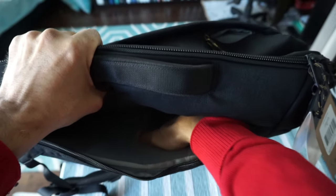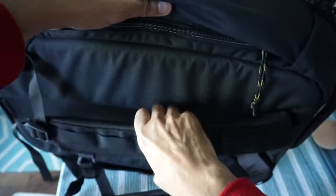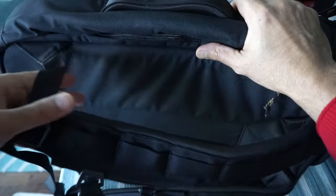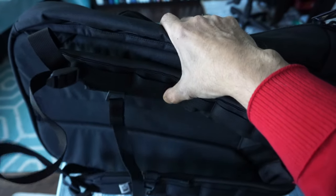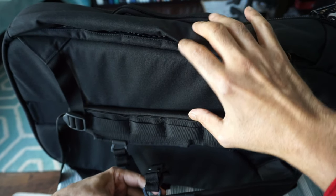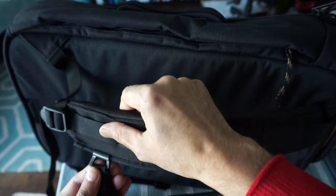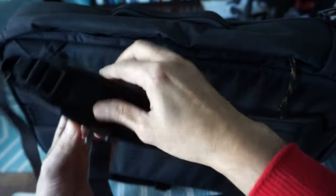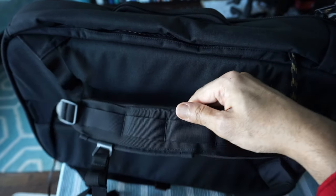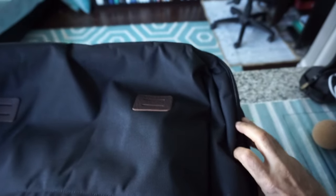This looks like the laptop compartment — you can put in the laptop here and it fits a 15-inch laptop. The shoulder straps look very durable and comfortable, well padded. There's also a sternum strap — you can adjust the clip. Looking at it more closely, the sternum strap appears fixed and cannot be moved up or down.